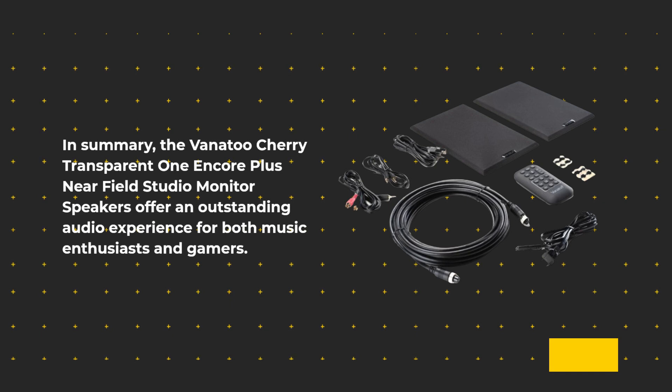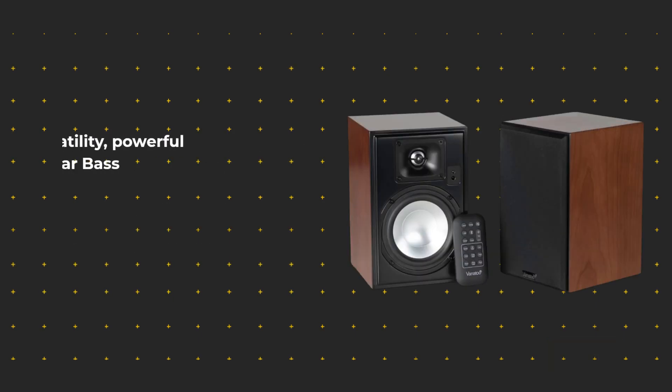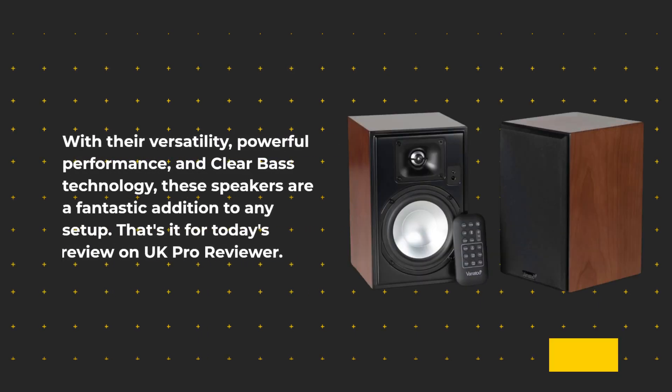The included remote control allows you to conveniently adjust volume, bass, treble, balance, and subwoofer output volume.